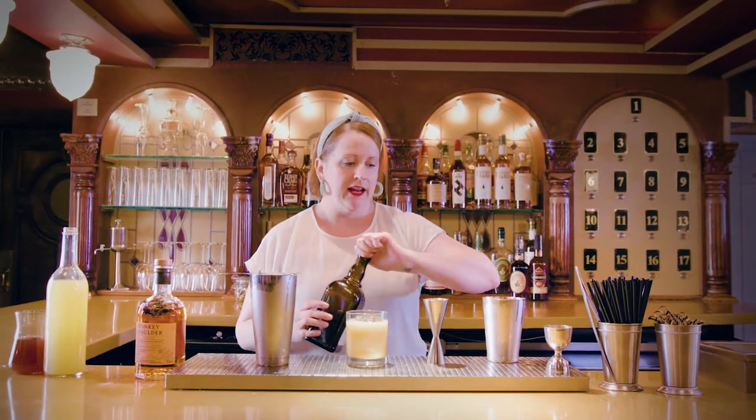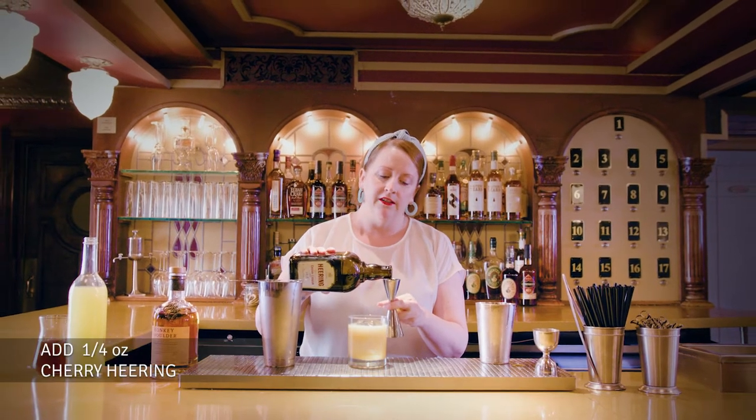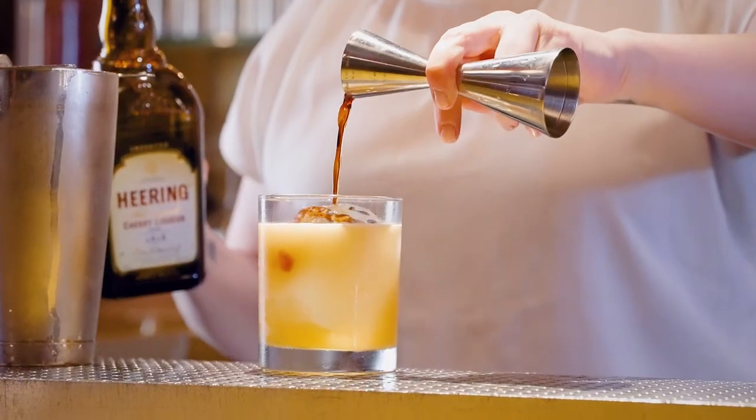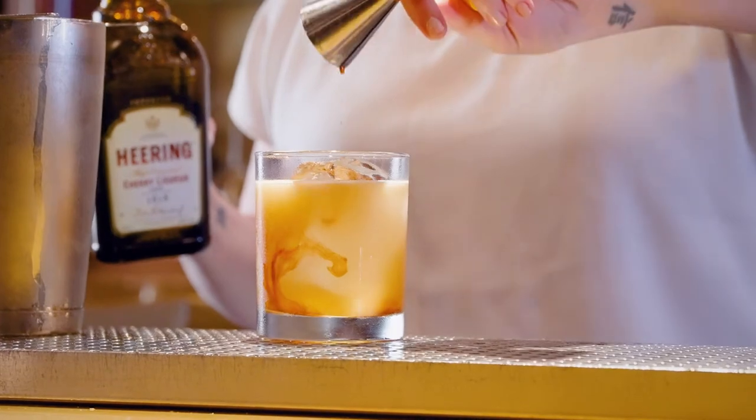For our final touch, we're going to add to the nice fruit note of the scotch with a quarter ounce of cherry Heering. I like to leave it for the end because it's a nice touch to float over the ice and let it sink down to the bottom. And that's going to be our Wildest Redhead.